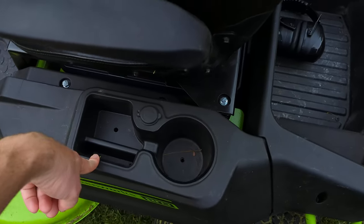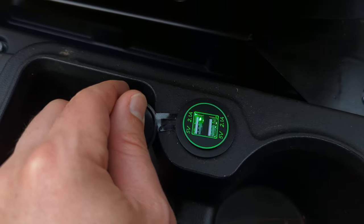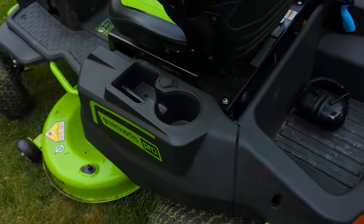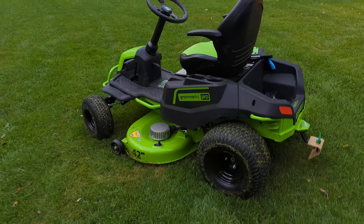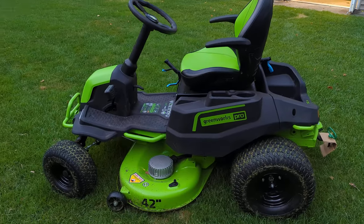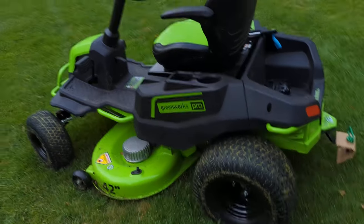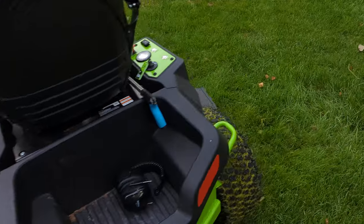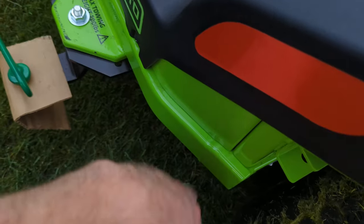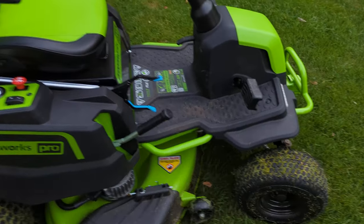It's also got holders for a drink, cell phone, and there are actually USB chargers — 5 volt, 2.1 amps. I'm pretty impressed with this overall. I've been using it since the spring and haven't had any mechanical issues, which is good — crossing my fingers because I'm not super mechanically inclined. The build feels pretty solid with nice steel.